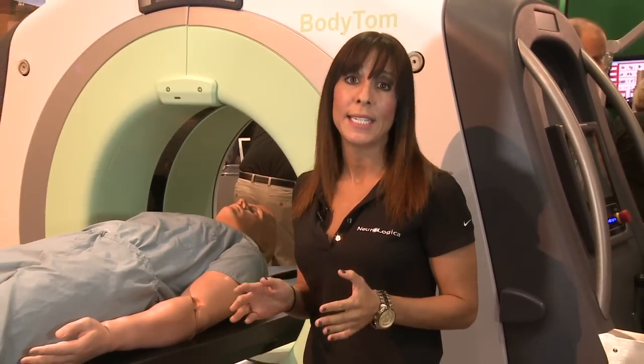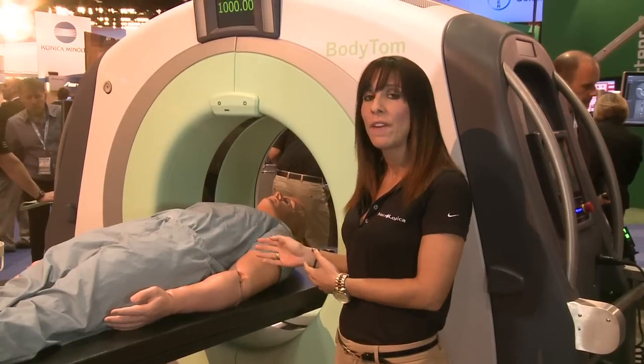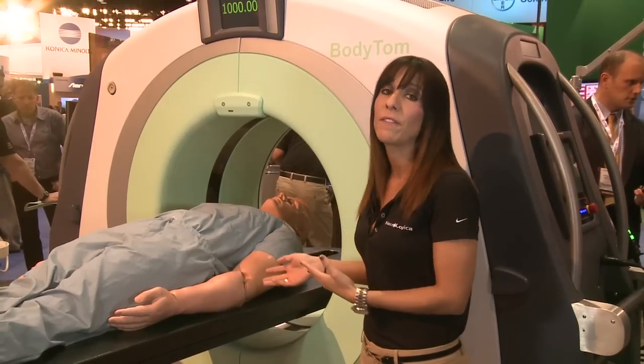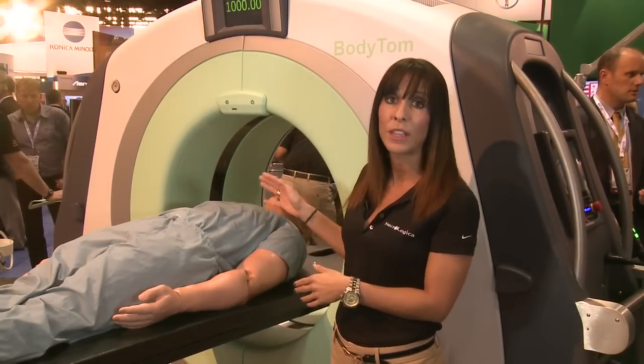The BodyTom is the world's only portable true CT scanner and it has a number of unique features. The first is that it has an 85 centimeter gantry with a 60 centimeter field of view. Another unique feature is that the BodyTom is actually internally lead shielded, so the covers are lined with lead.